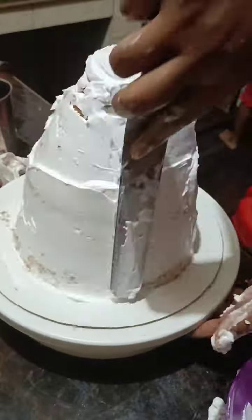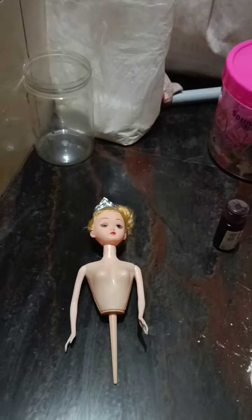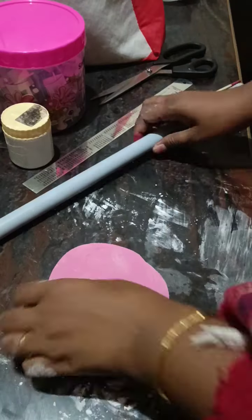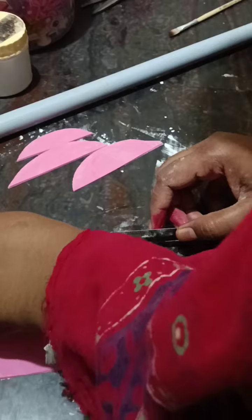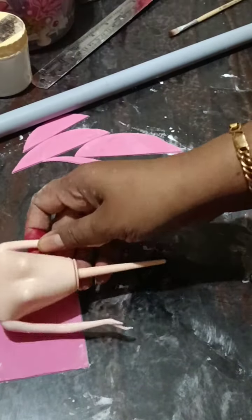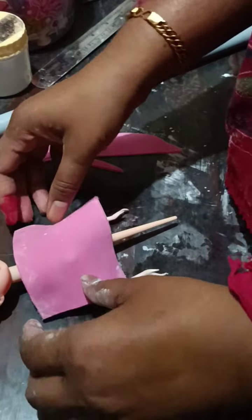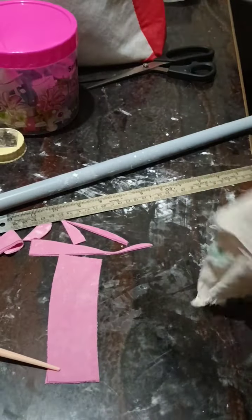The cake has a crumb coat in the shape of a doll. I am going to add the fondant and the dress to the doll.